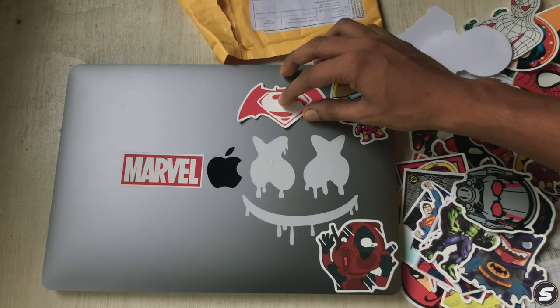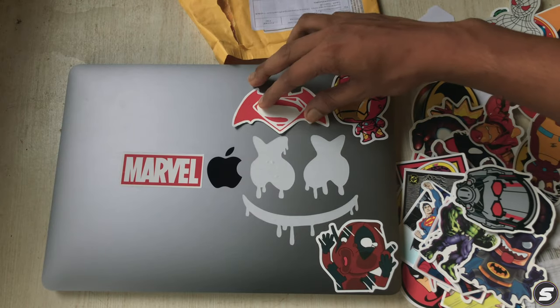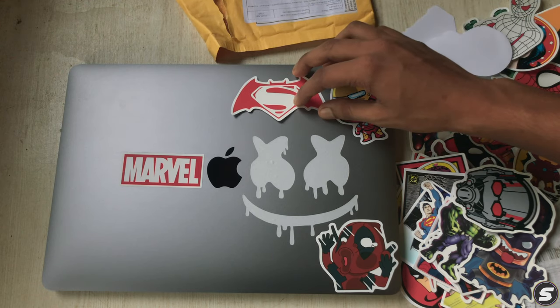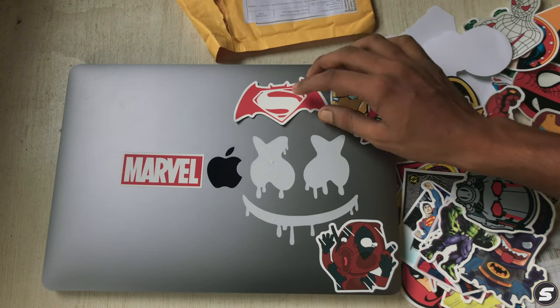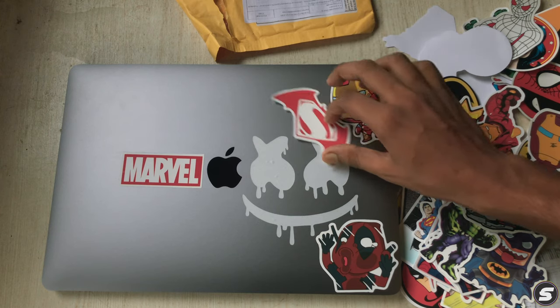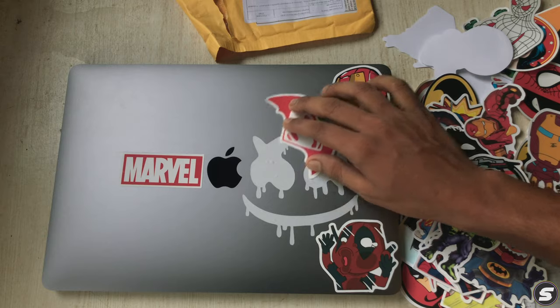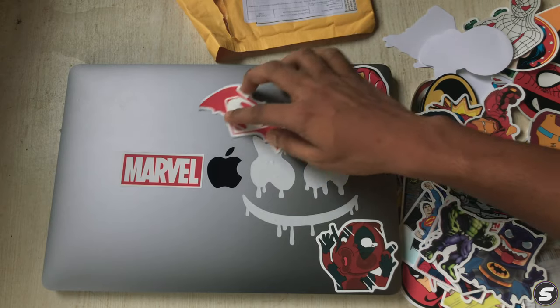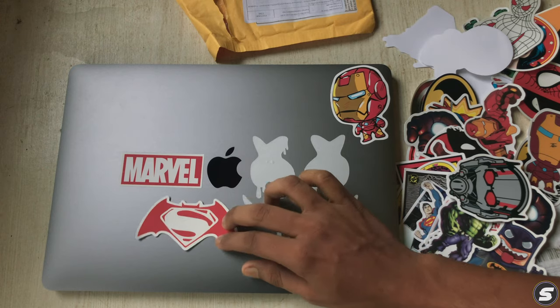I'll stick it here — it will look good, not too creepy, and it's awesome. Just drop some comments if you want to say something. I'll stick it right here.